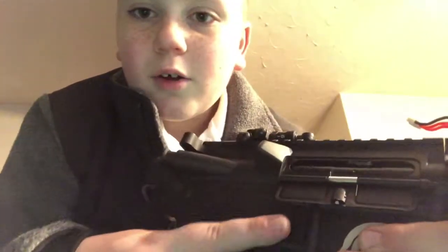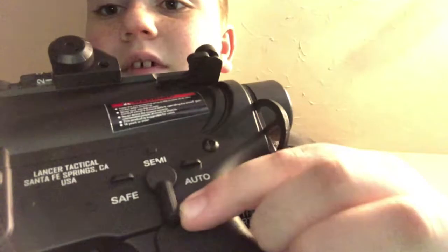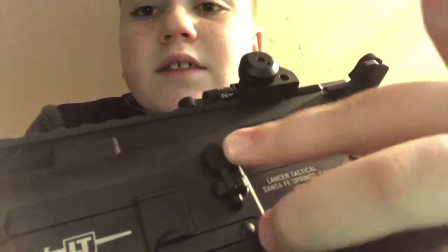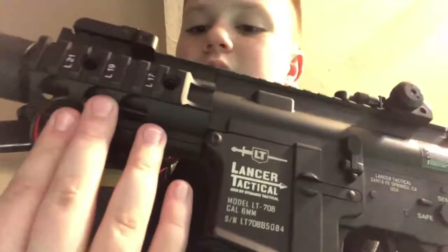We have the mag releaser — I don't have my mag in right now. There's the Lancer Tactical logo. We have a nice custom barrel I put on there. The safety selector has safe and semi-auto options; I'll keep it on safe for now. That selector doesn't appear to be functional.